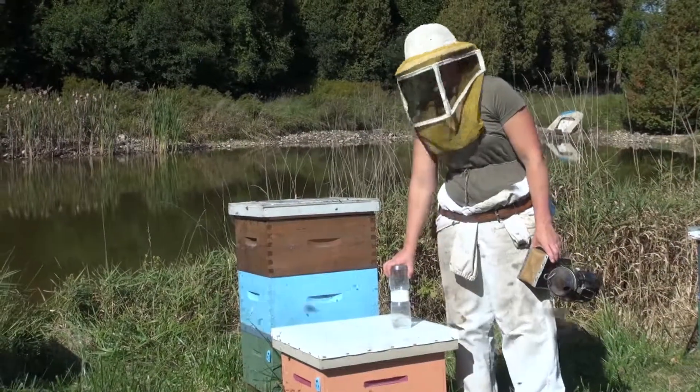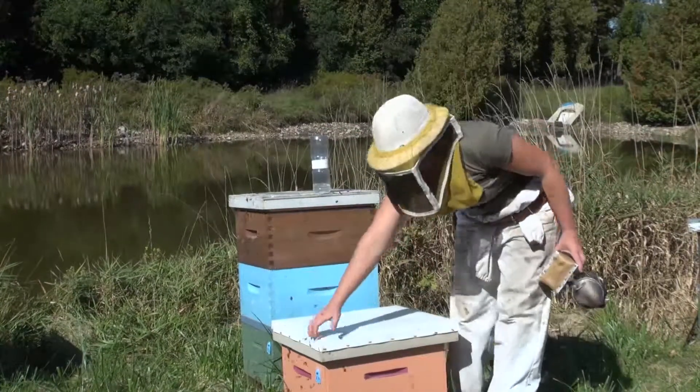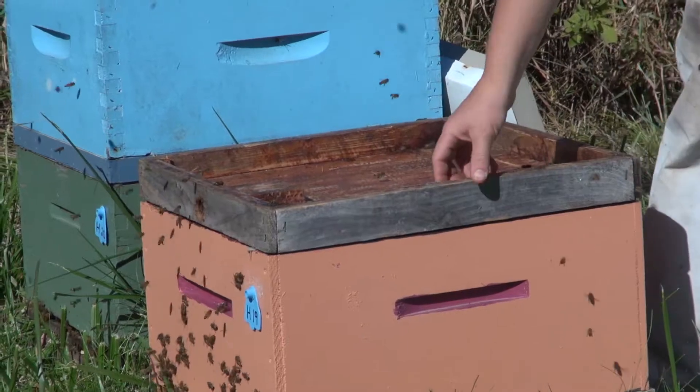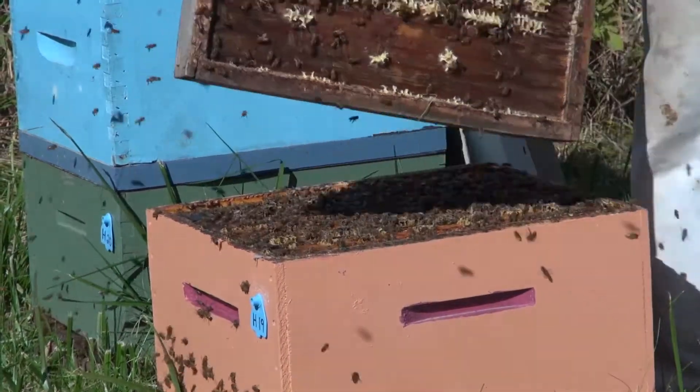We've taken the honey off of this colony. It's the end of the season and it's a great time to check on our varroa levels within the population. First thing we need to do though is find the queen. So we're going to go in, find the queen, and make sure that she is sequestered before we start taking bees to look for varroa levels.